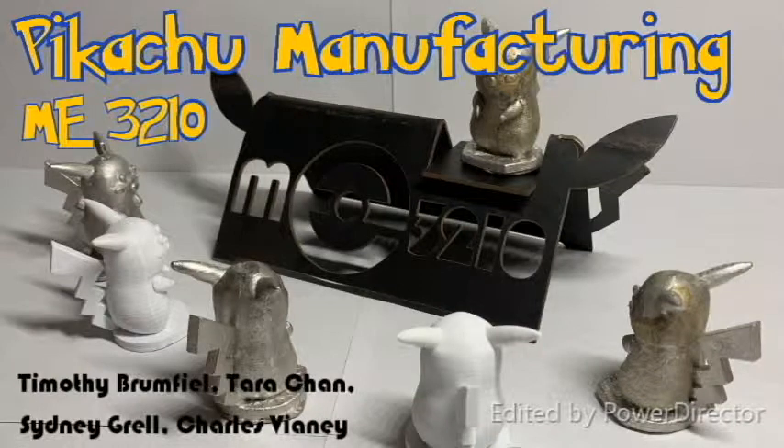This is Pikachu Manufacturing for ME3210 with Dr. Varenberg. Our group decided to cast a Pikachu out of metal and make a Pokemon-themed stand.